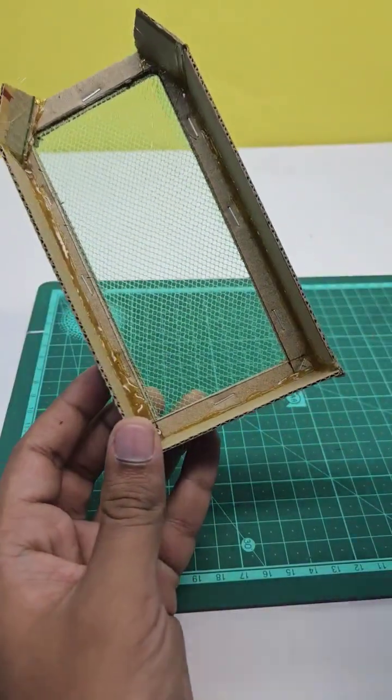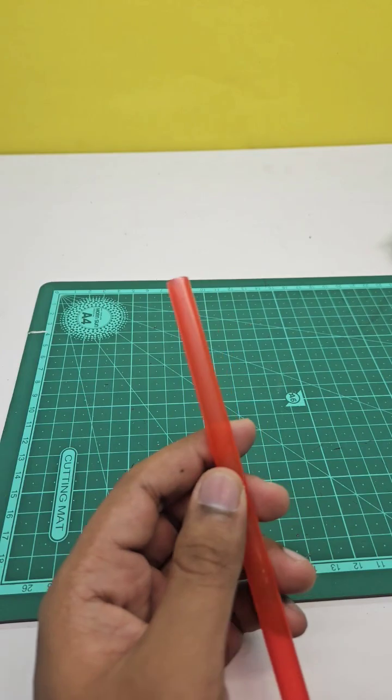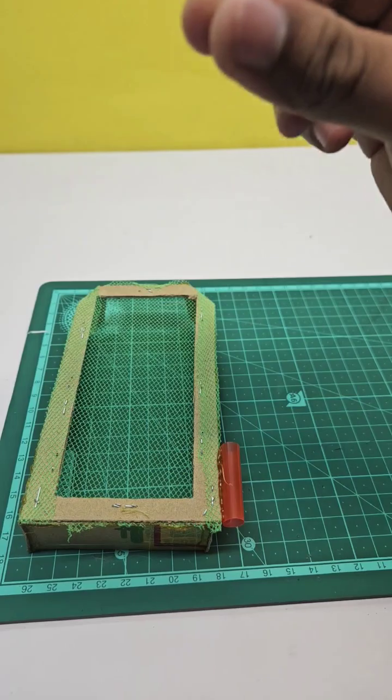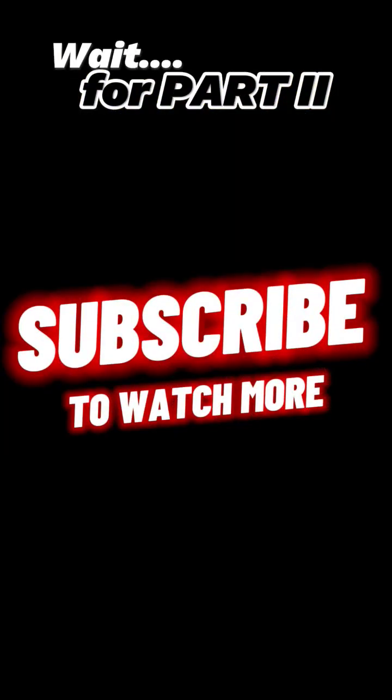These plastic straws we'll cut into four pieces, and we'll attach it. Wait for part two, where we will make the moving motor part.